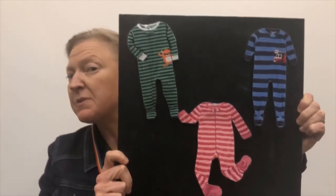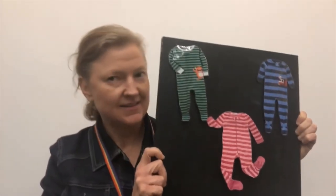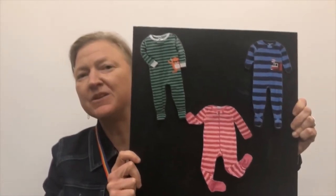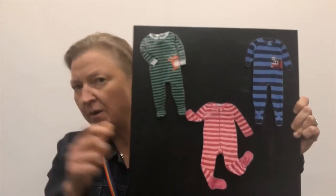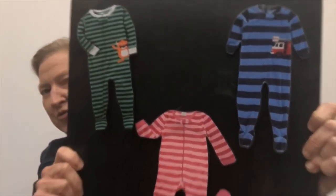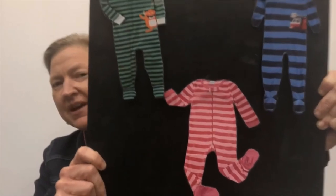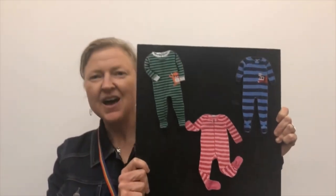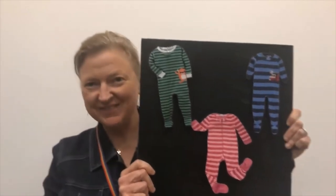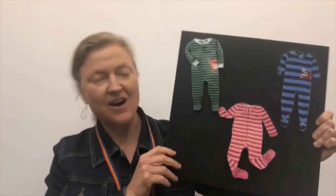Behind one of these pairs of pajamas there hides a llama. We're going to do a chant to find our llama. Think it in your head right now — is the llama behind the green pajamas, the blue pajamas, or the pink pajamas? I'm going to guess blue. We'll see. We're going to do a rhyming chant for this one too, and it goes like this.